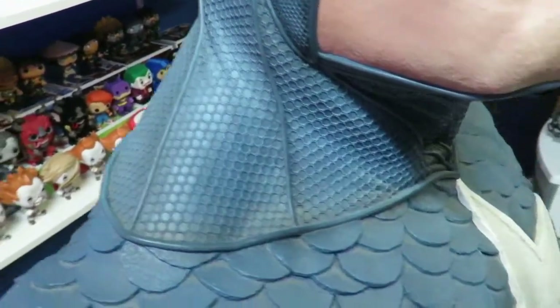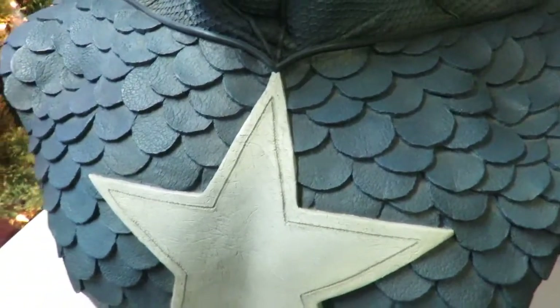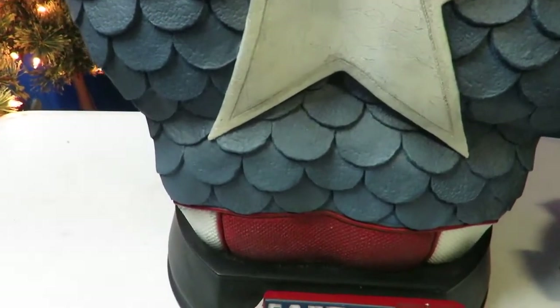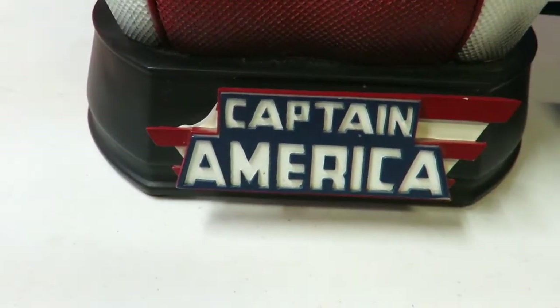And you come right here to the lower part of the outfit, and you can see the detailing on this outfit too. The cool thing about this is this guy has no weight to him — there's really no weight to this bust. And then there's a Captain America logo right there.